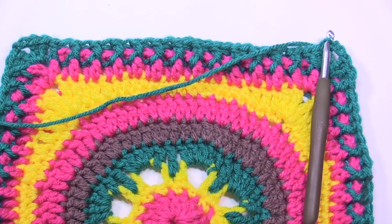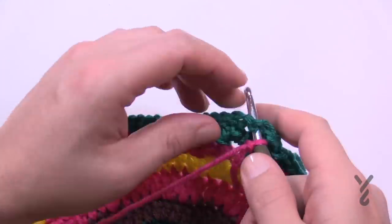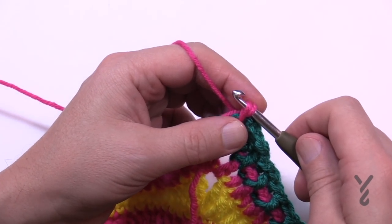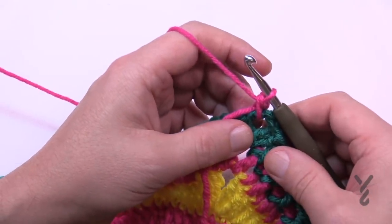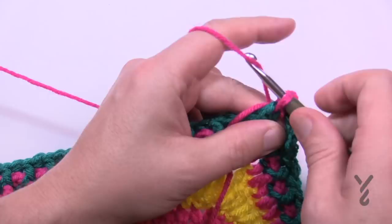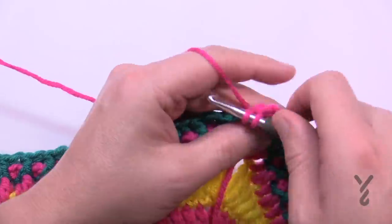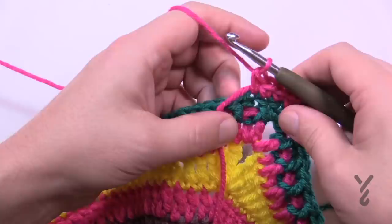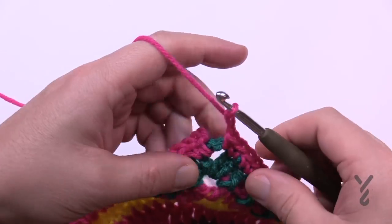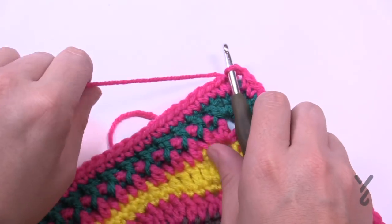Move on to round number 11 using color A. Come right into a chain two space in the corner and attach. Do a standing single crochet, or attach, chain one, single crochet — your call. Apply one single crochet in each stitch going to the other corner. In the corners: one single crochet, chain two, one single crochet. Do this all the way around. At the end of round 11: one single crochet in the final corner, chain two, join to the beginning single crochet. Fasten off and move on to round number 12 using color B.